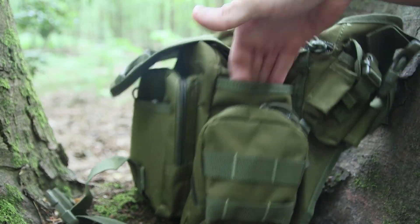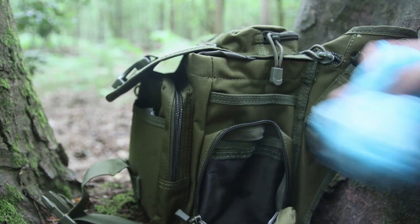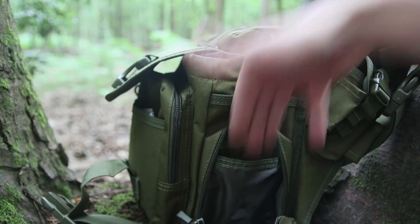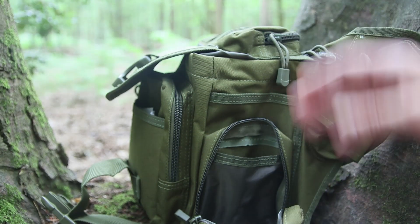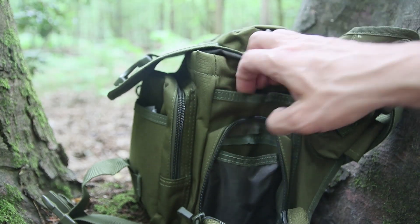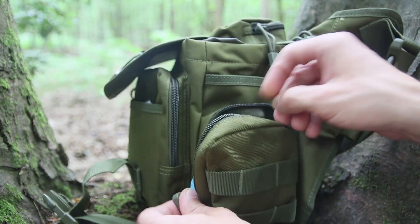On the side there's another slip pouch as well as a smaller zip-up one, and another little slip pouch inside. So there's a lot of different pockets — most of them zip up, and the ones that don't are for less important items, but there's a lot of storage space overall.